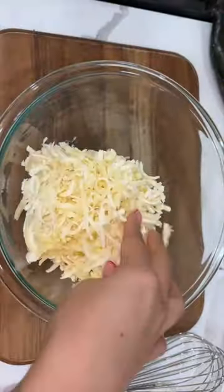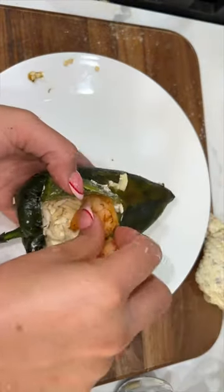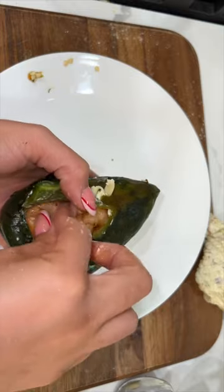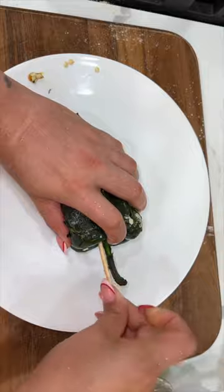We decided to make a jalapeno popper filling to go inside the chile pasilla — cream cheese, some nuts and crispy bacon, and of course the jalapeno. We seasoned it up using a little bit of allspice, gave everything a quick mix, shoved it inside our chile, added in some more cheese, and some buttery garlic shrimp.